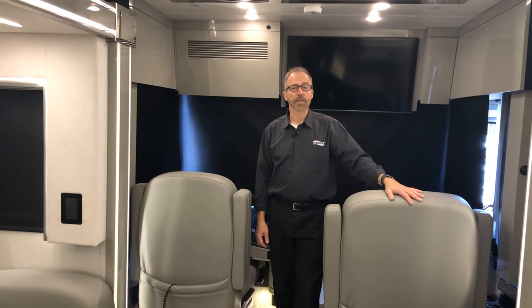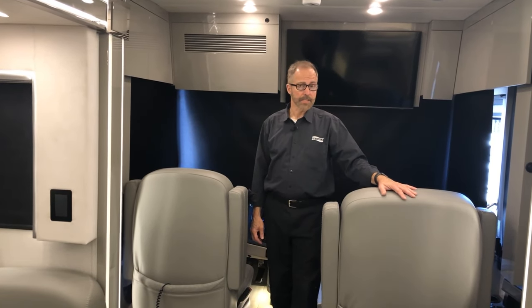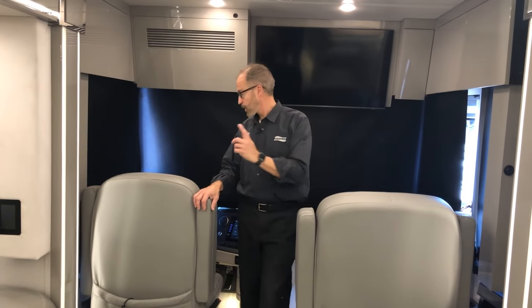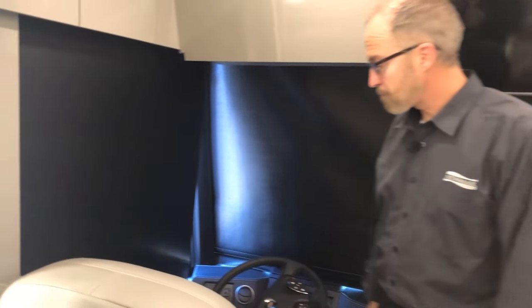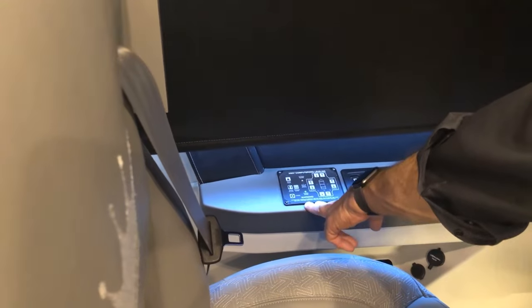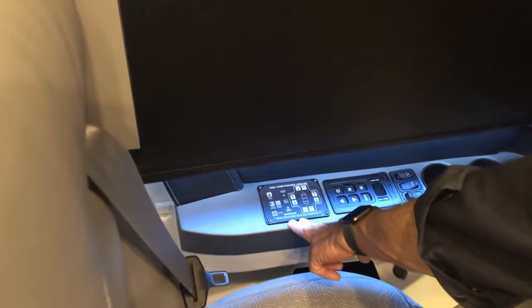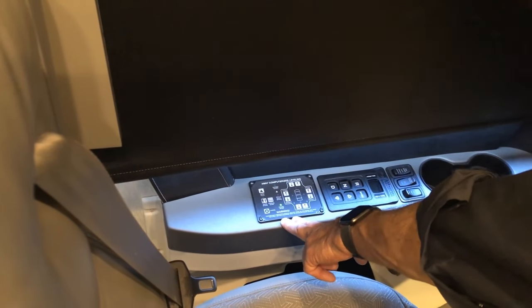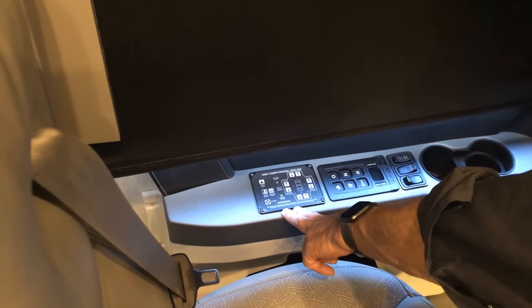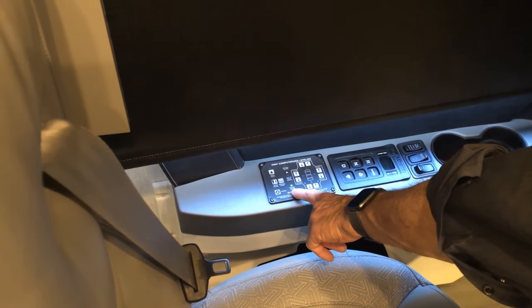Welcome to the new Newmar King Air 2025 floor plan 4596. We're going to take a walk through and show you how to operate your coach. We'll start with the hydraulic leveling. The first touchpad here is your hydraulic leveling — this is to put your jacks down and level your coach. You have to have your ignition turned on; once it is, you can go into auto level or manual level. Right now we're in travel mode.